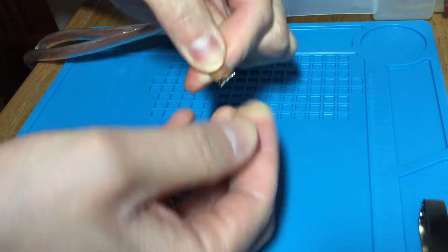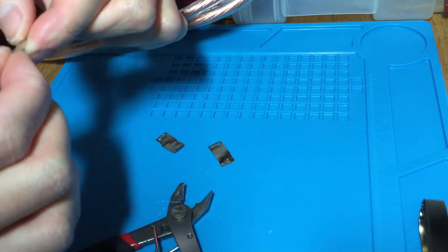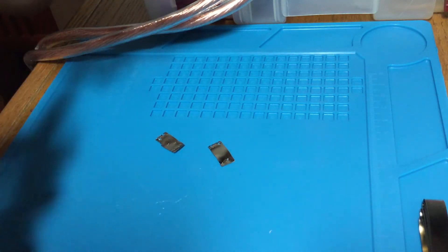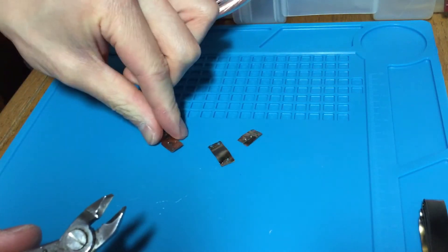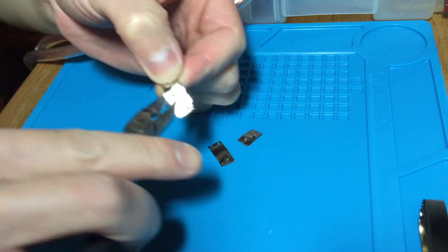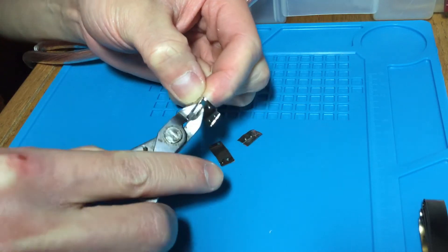Nickel to nickel, it tore a hole through it. I remember watching a lot of other videos with people saying that nickel to nickel is difficult to weld, but it seems like it's a super easy thing for this machine to do. So now let's try the level 4 nickel on nickel.